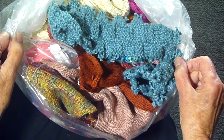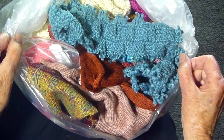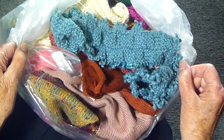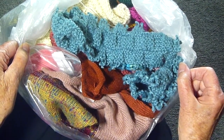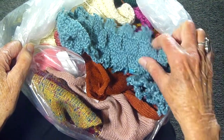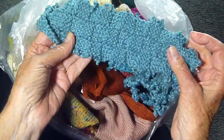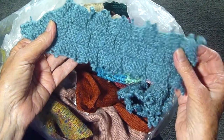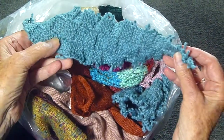I have bags and boxes and more bags and more boxes of swatches, and I love to go through them. Every time I do, it's kind of like a trip through memory lane. For instance, this was a blanket that I made and there was a mistake in it, and I ended up cutting it up, but I'm going to be able to use it for something else.